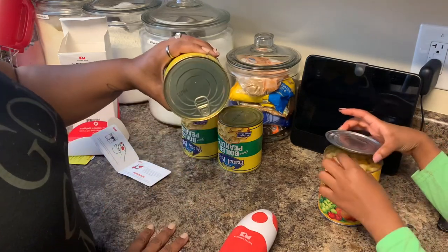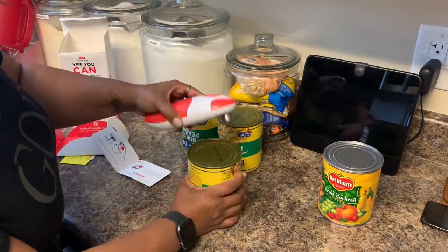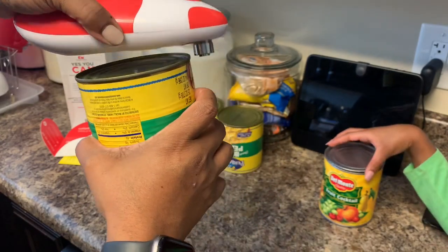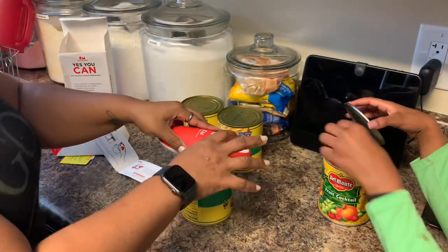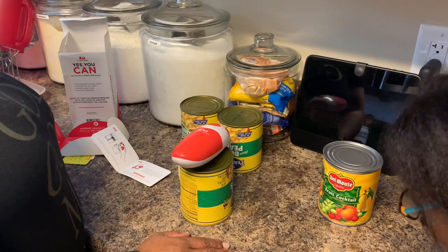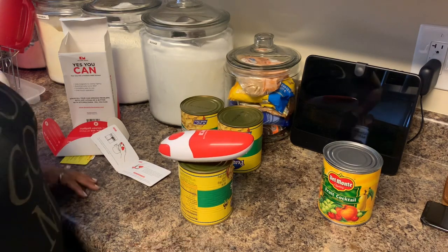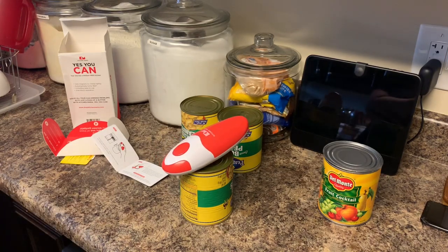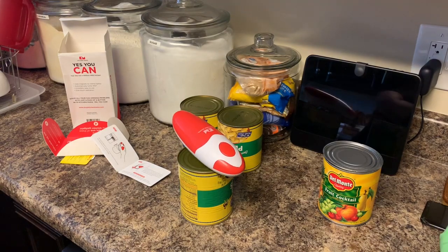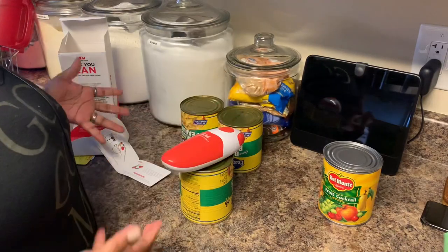So let's put the can opener on the can of peanuts now. This can of peanuts comes with a pop top, but we're gonna use this can opener anyway. We're gonna put this right here so the blade fits right on it, turn it on, and let it go. Look at that — it sucks right to it! Oh my goodness!